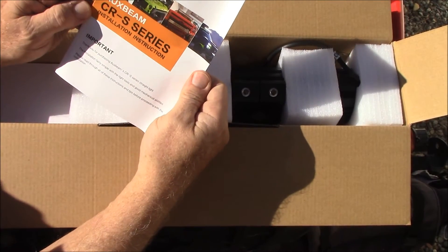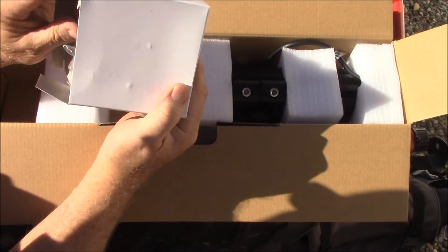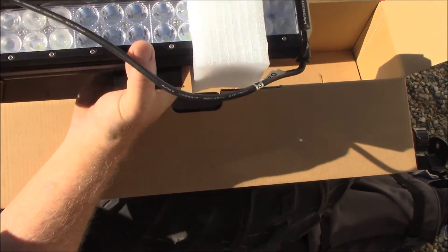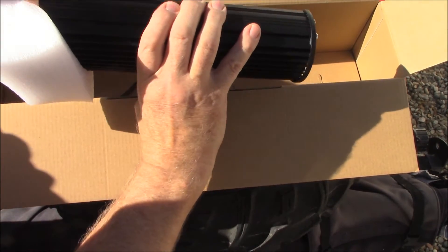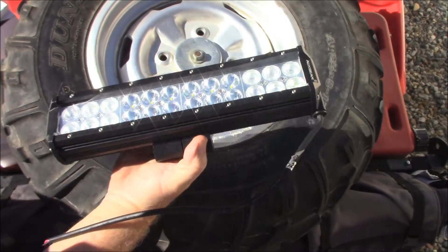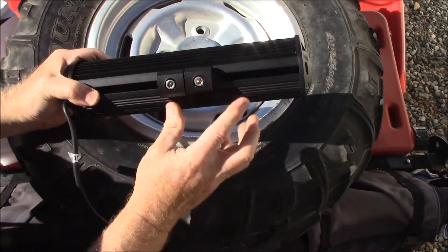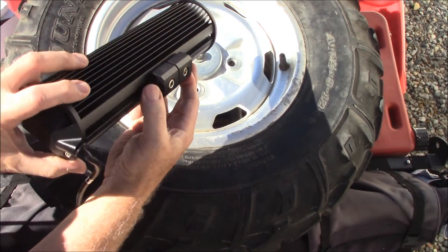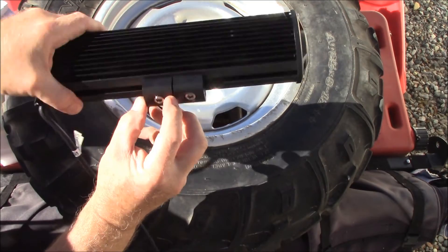It comes with installation instructions and mounting hardware. Right off the bat it feels pretty heavy. In the box you get mounting bars for your hardware, screws, and threaded threads on the sides so that you can adjust it — plus mounting brackets.